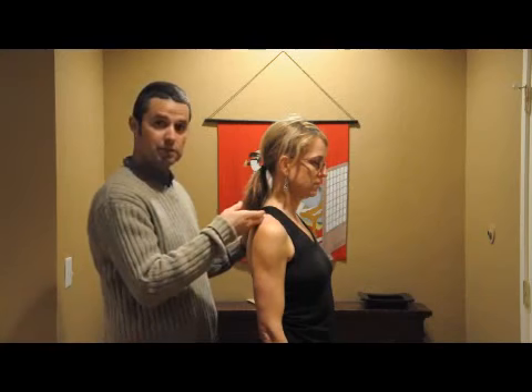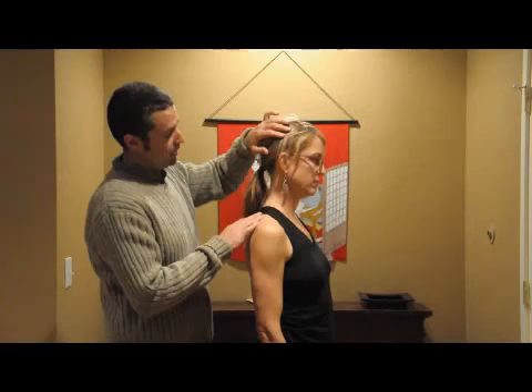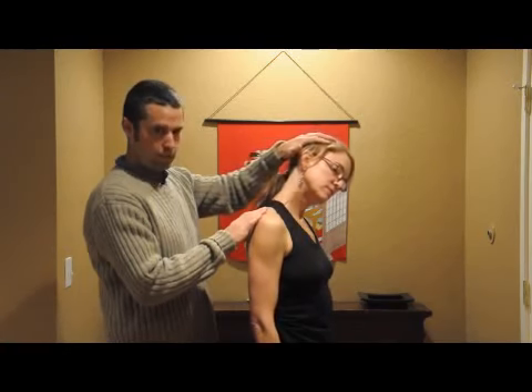Catherine is going to start by isolating the trapezius on the right side, especially the upper trapezius in this stretch. She's going to start by leaning her head away, then she's going to turn towards the side that she's stretching, and then lean down and forward.